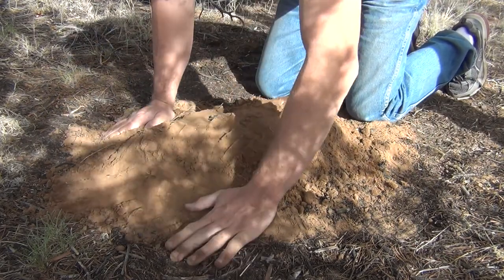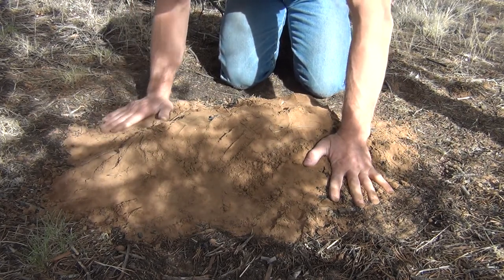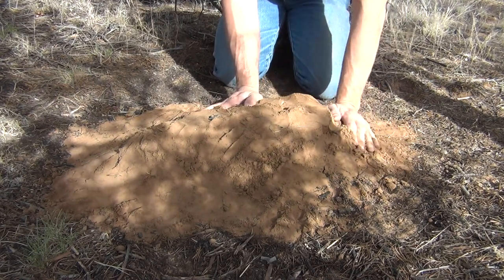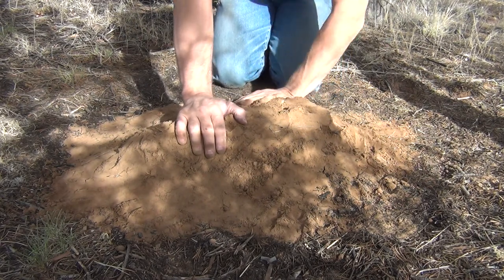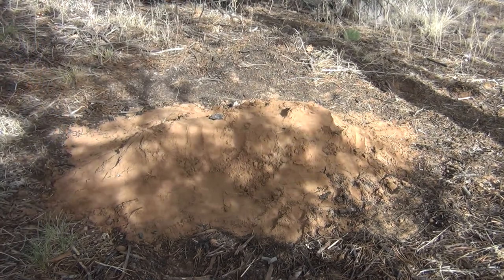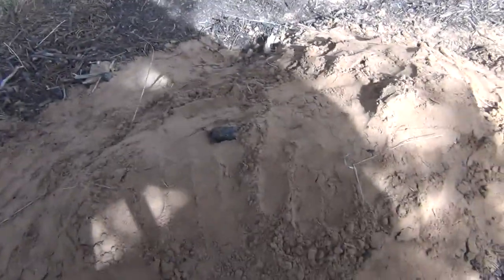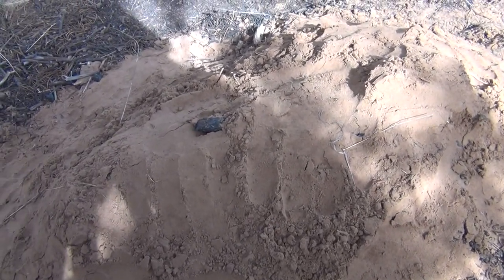I'm feeling all around with my hands for any signs of warmth or heat. If I feel anything, that's where I'm going to put more dirt. This thing is absolutely cool to the touch — no issues at all. You can also see there's no smoke; it's completely out. A cool thing about doing this is when you come back next time, you can dig this up and you'll have some charred wood in there that will actually help your next fire start.